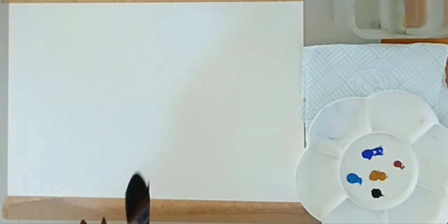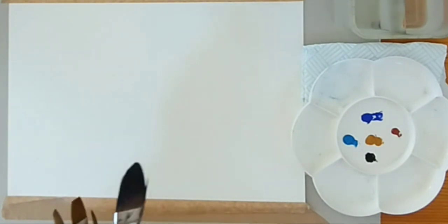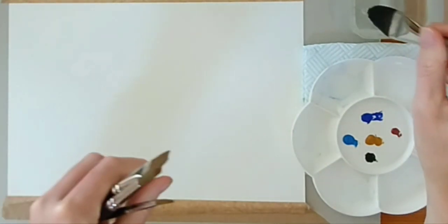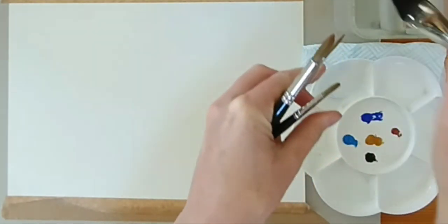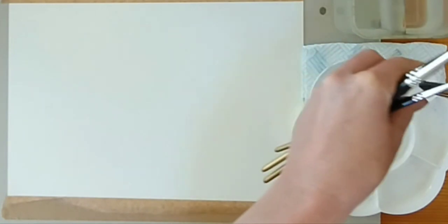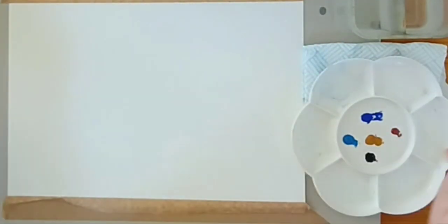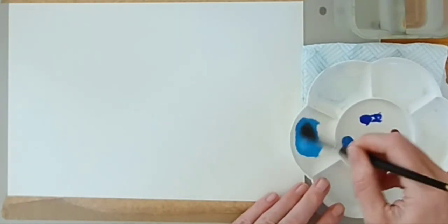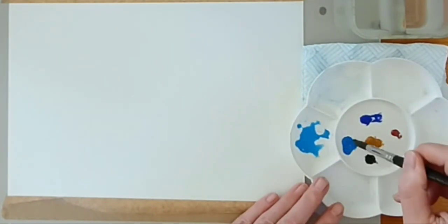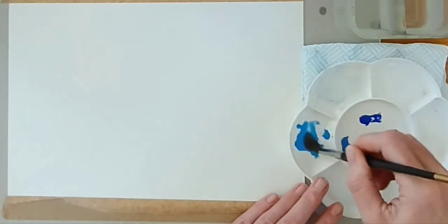I'm going to do a Scottish castle scene today using five colours. I'm going to quickly mix up some washes and explain what those colours are. I'm squirting about half a teaspoon of water into three wells using a wash brush. I'm going to use a round number 10. Taking cerulean blue — about a pea-sized blob — into the water to get a nice bright blue.